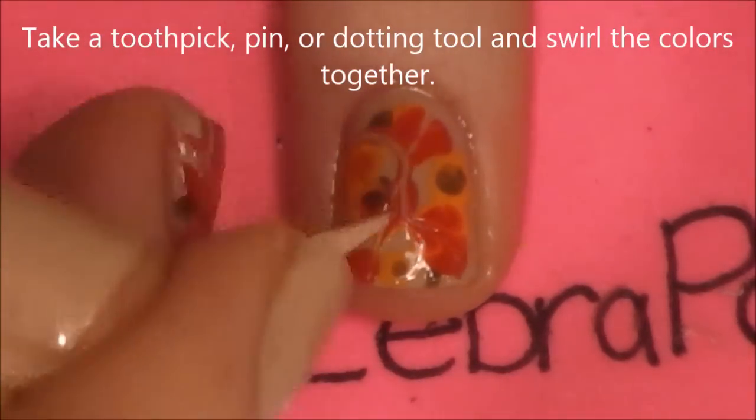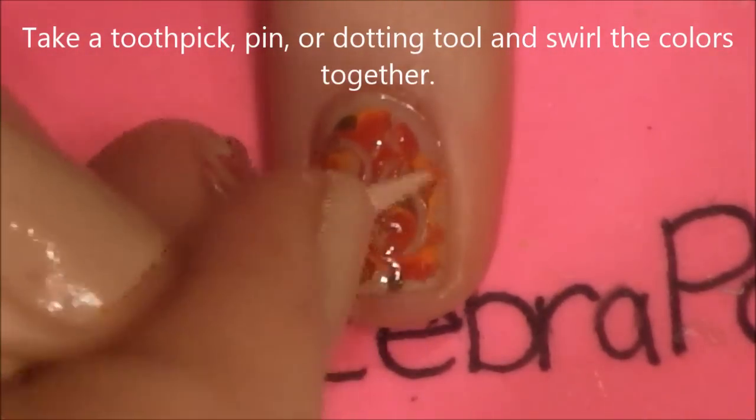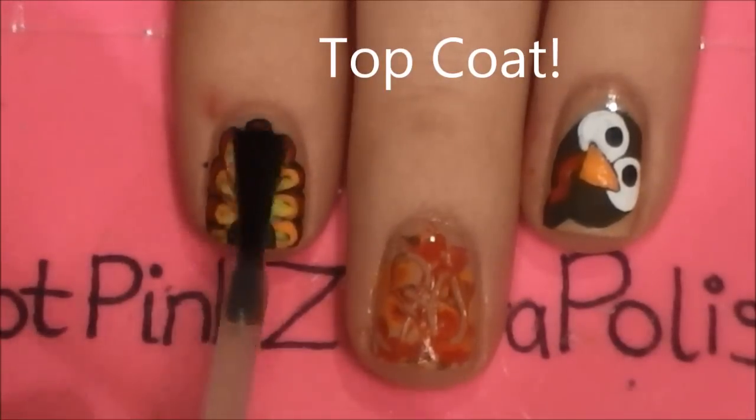Taking a toothpick, just swirl it all around — basic water marble technique. And then, of course, add a nice layer of top coat.